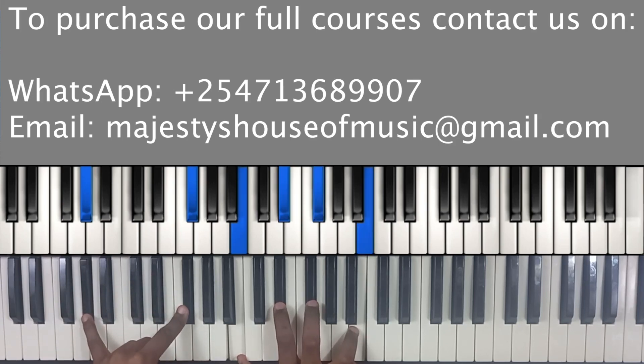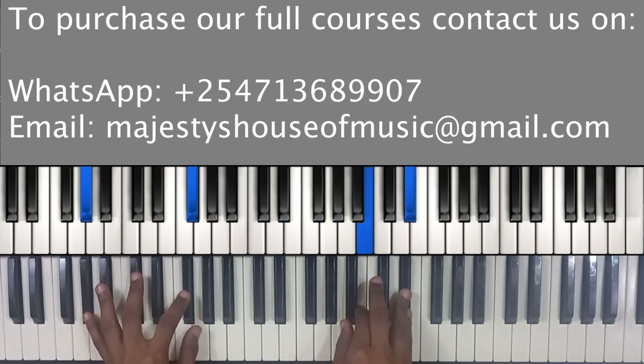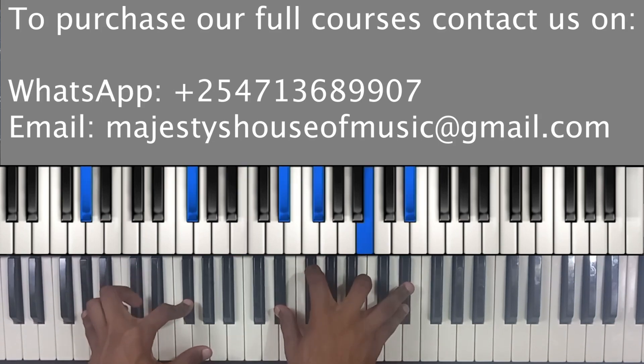On your left hand you have A flat and F sharp — that's your two and one. On your right hand you basically have a B chord but it's extended: you have B, E flat, F sharp, and then B. With the B chord, you invert it, so you now have E flat, F sharp, B, and E flat.